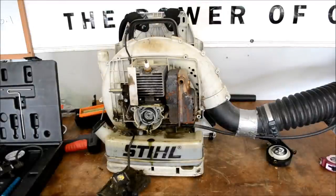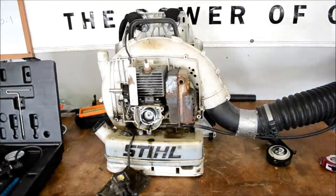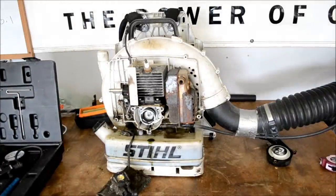The next step you want to do is loosen up the muffler. You don't want to take it all the way off, just loosen it up.